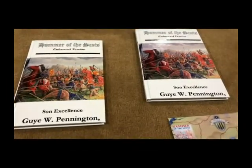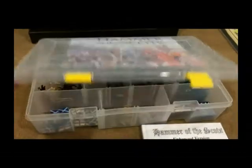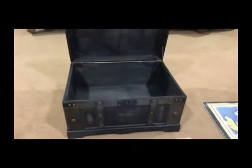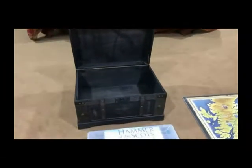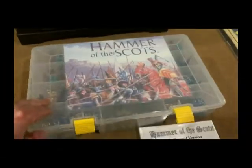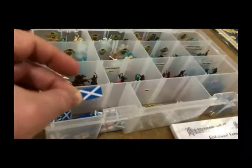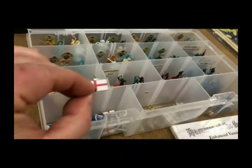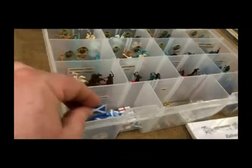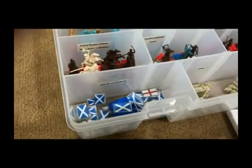These along with the other maps are available for download from this website. I have a plastic container that contains the actual game pieces and a medium-sized chest to contain everything else other than the main board. I have a Scottish flag on one side and an English flag on the other — something I printed and laminated. These are the territory markers for both England and Scotland.